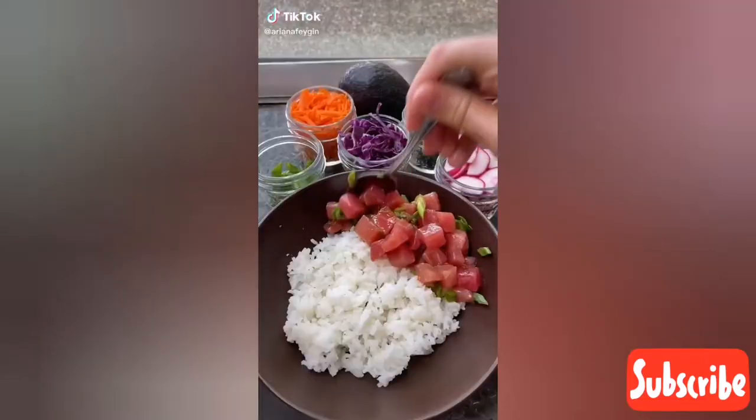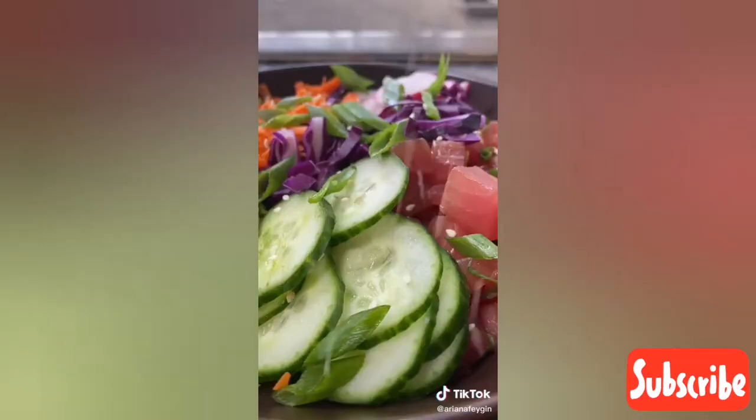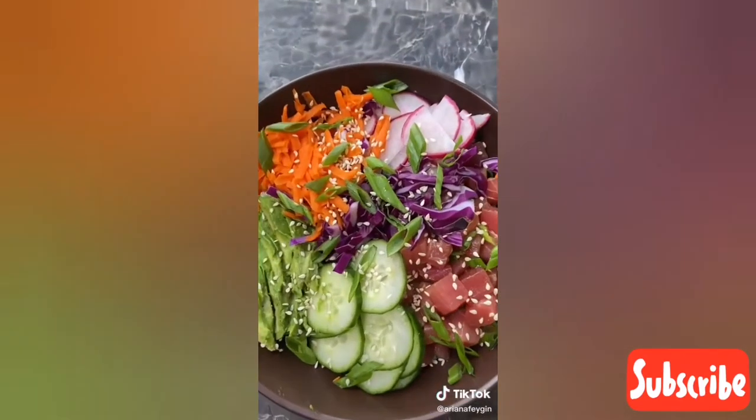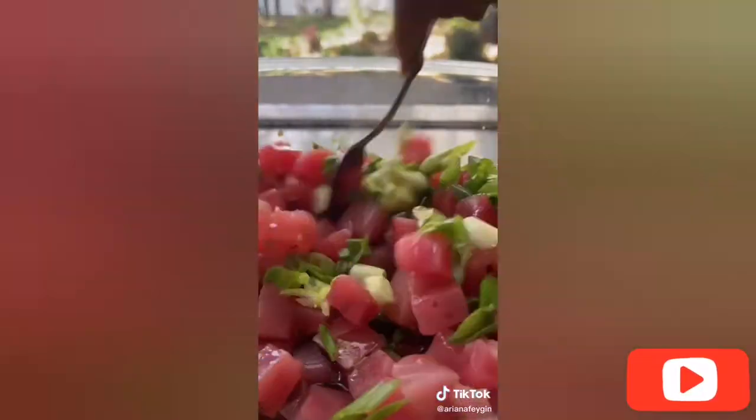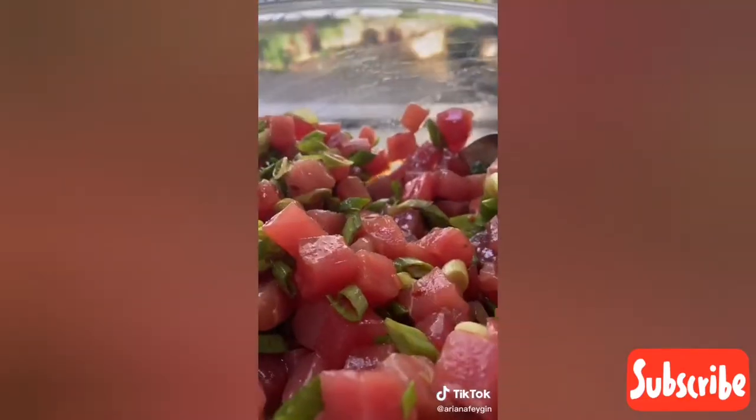Hey everyone, it's Ariana and we're making this classic Hawaiian ahi tuna poke bowl, probably one of my favorite foods of all time — it's so colorful and delicious. I start by marinating two and a half pounds of sushi grade ahi tuna with a quarter cup of soy sauce, a tablespoon of rice vinegar, two tablespoons of sesame oil, a little pinch of chili flakes, and three sliced scallions.